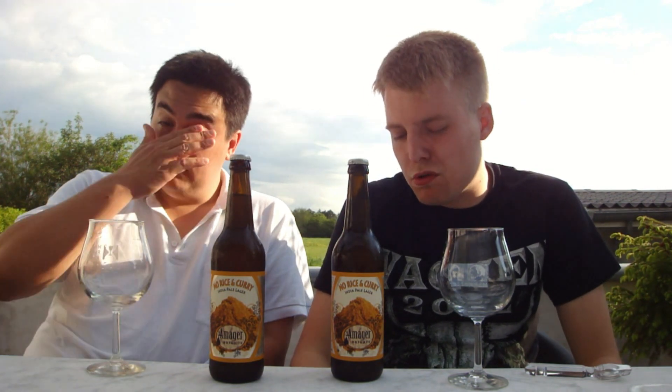Hopped up lagers and India Pale Lagers are becoming more popular, which I dig — the ones I've had have been really nice. I think the first one I had was in San Diego at Ballast Point. This was one of the beers we kept coming back to at the CBC. It was great for when you were a little hungover or just needed a quick refreshment.